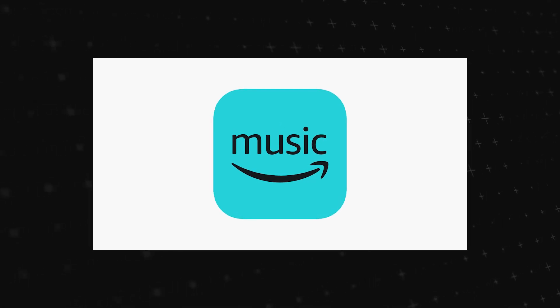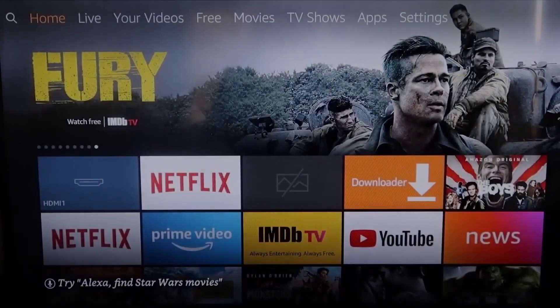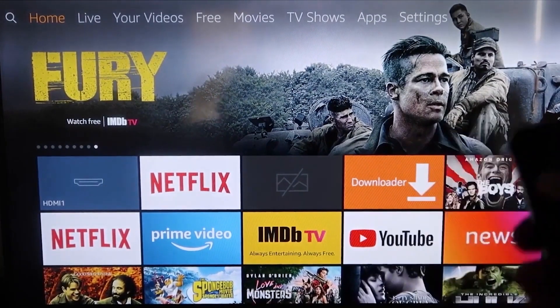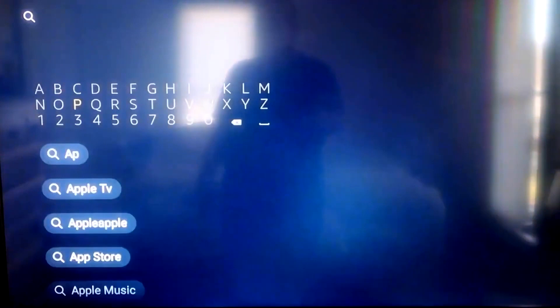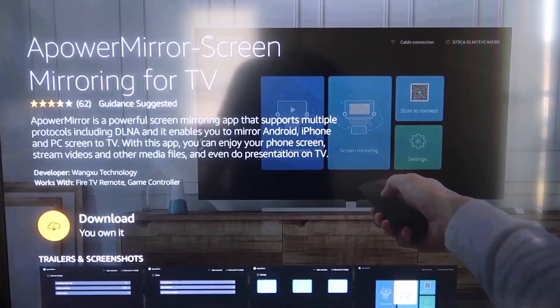The second way to get Amazon Music on your TV with an iPhone is to use an Amazon Fire Stick or Amazon streaming device. On your Fire Stick, go to the magnifying glass and type in APowerMirror. It comes up with the APowerMirror icon — click OK on your remote control to download it. Once it's installed, click Open.